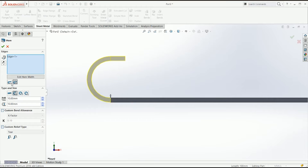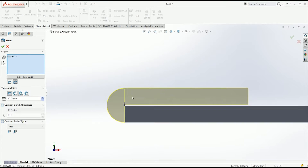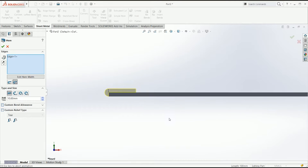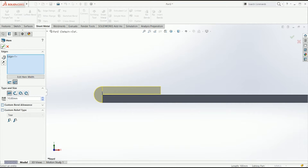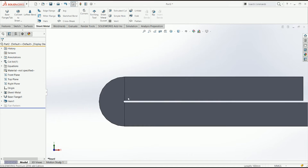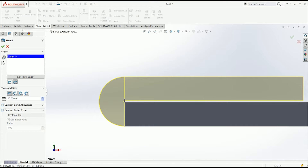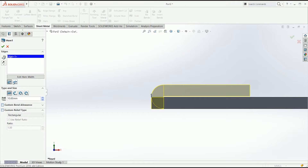That's the regular hem. Then you have a closed hem, which is basically a closed hem. If you do that, you'll have to make sure that the radius is correct — in this case we've got a 0.5 mm radius — and that's not always necessarily the case depending on your hemming tool.